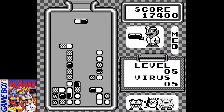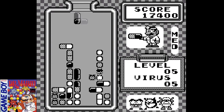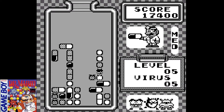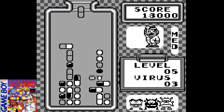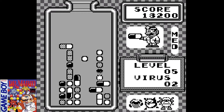In this gameplay footage, I am skipping forward some levels just to show you later portions of the game. Even though this is only level five, it's just to show that as you progress and get higher in the levels, they add more viruses onto the screen and place them higher up, which just adds more challenge.